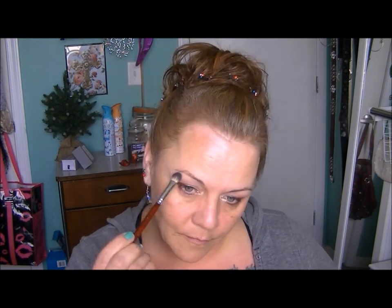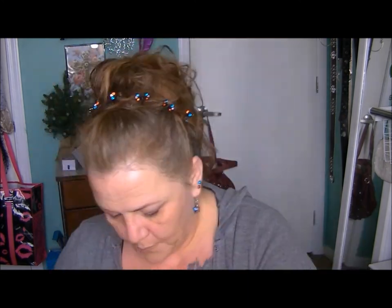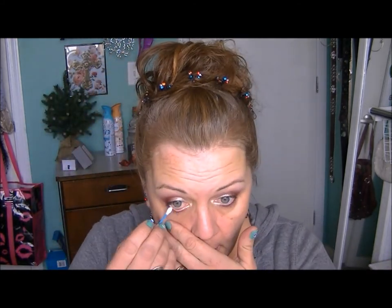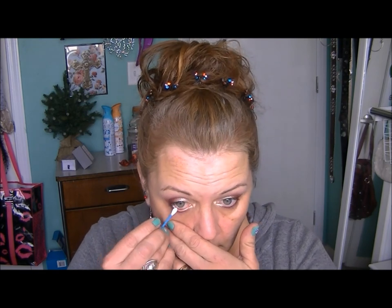I'm using MAC Brûlée underneath my eyebrows just to blend it in with the Unexpected that I blended out. I'm putting a little bit of Fix Plus on a Q-tip to clean my rims up. If you do that and dry them off, your liners go on much better and they stick better — there's a little trick for you.